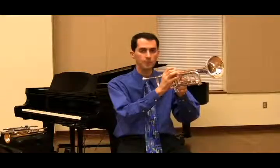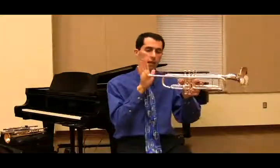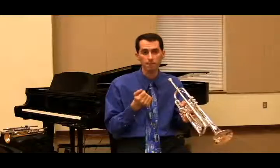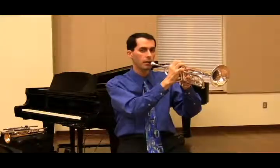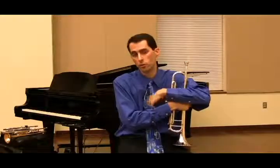This will also help with their high range. As we play higher, we tend to use more pressure because the wind is coming out faster, and to create a seal around the lips there has to be slightly more pressure from the mouthpiece. However, if there's too much, it stops the lips from vibrating. When students aren't using this slight pucker and pillow effect, as they go higher, the lips stop vibrating and their range is capped off. This pillow effect is something you want to encourage by having students think the word 'ooh.'